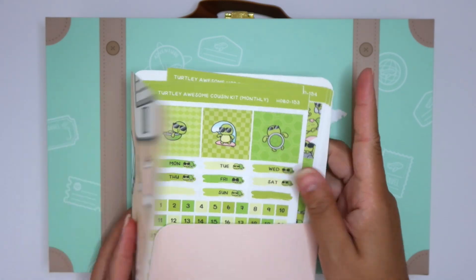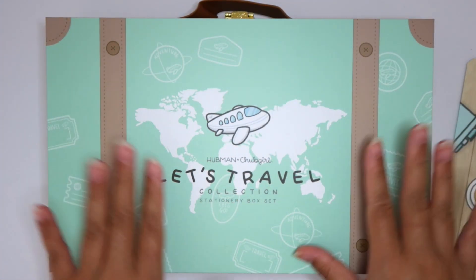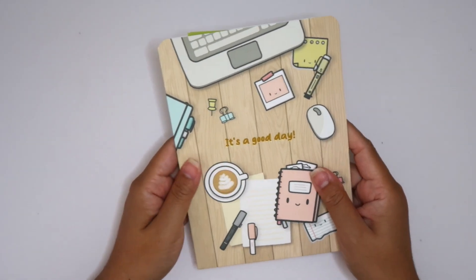So I have a few sticker sheets to show you guys here and then I have this amazing box set. I can't wait. So let's do the stickers really fast first and then we'll get into the cute box set.